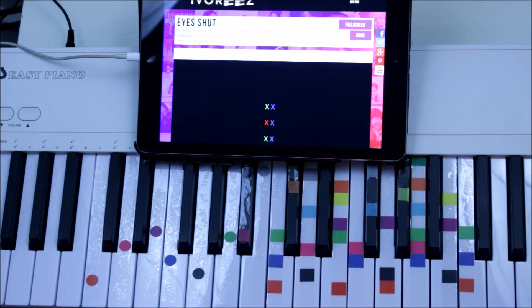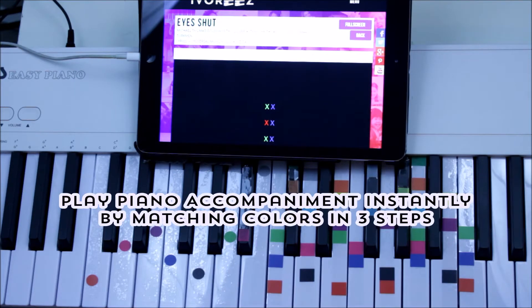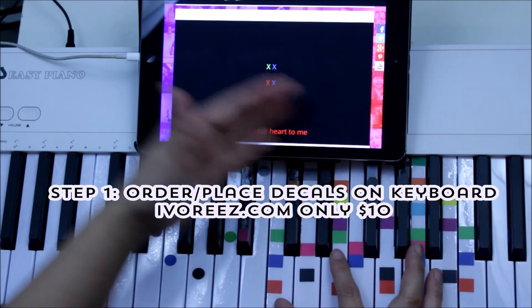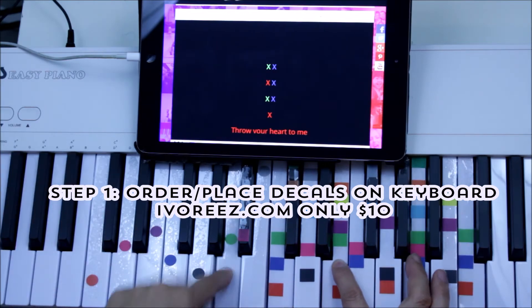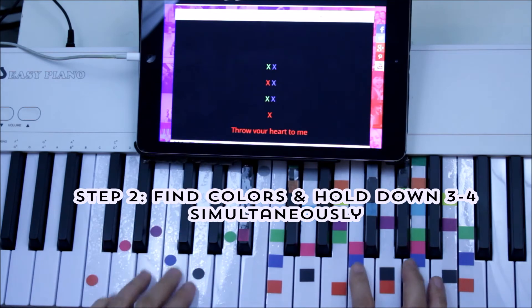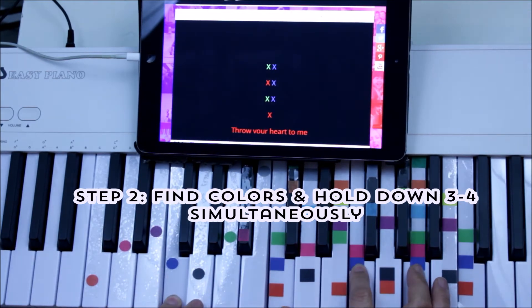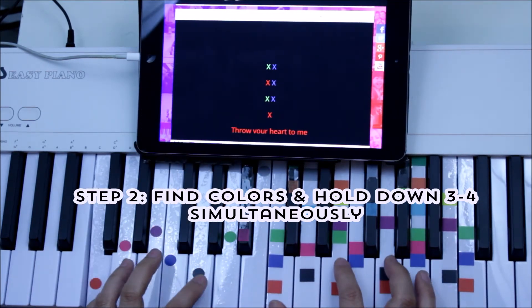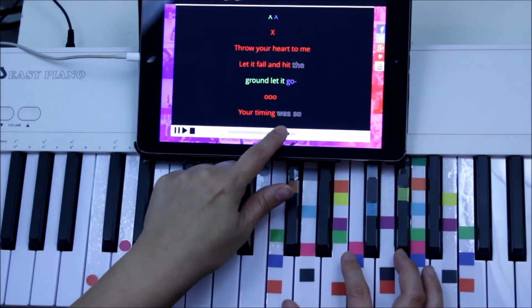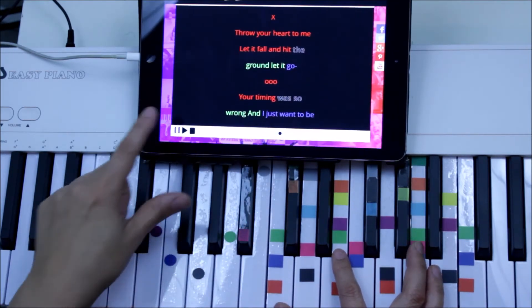Today we are playing 'Eyes Shut' by Years & Years. We're using Ivory's Easy Piano Decals — easy sheet music that gets you playing and singing in 60 seconds by matching colors. Let's locate the colors first: we're looking for greens, hold down two or three blues, hold down four of those, and then red. We're going to match colors to make these chords.